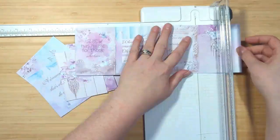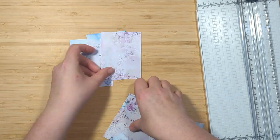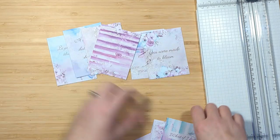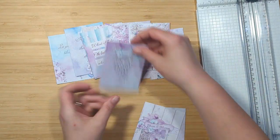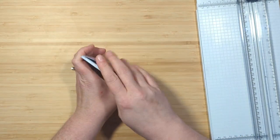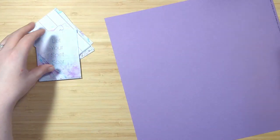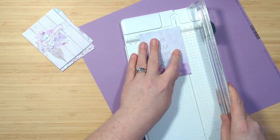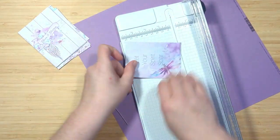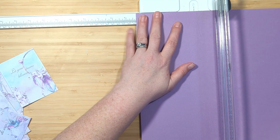First up we're going to cut all these pieces apart. Once I get them cut out I'm going to end up with 12 panels that measure three by four inches. I'm going to sort through them, make sure everything looks good, and then put them back in my trimmer and double check that they are exactly three by four inches, because I want to mat them on this purple cardstock from Basel and I want to make sure they're all going to line up and have the same little border all the way around. Then I'm going to cut 12 pieces of that Basel cardstock that measure three and a quarter by four and a quarter.